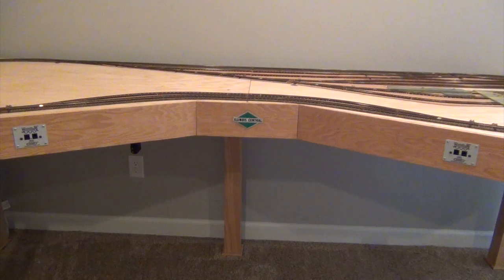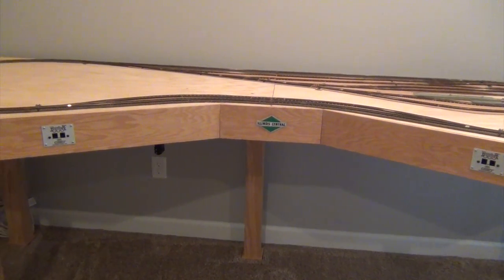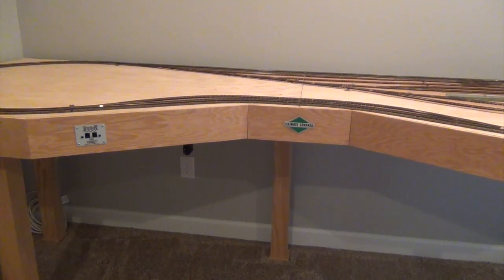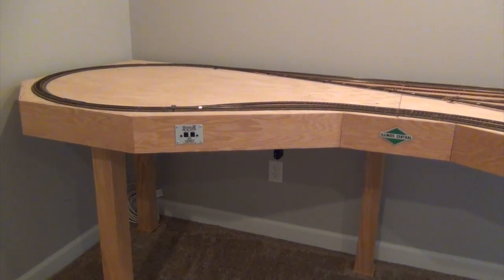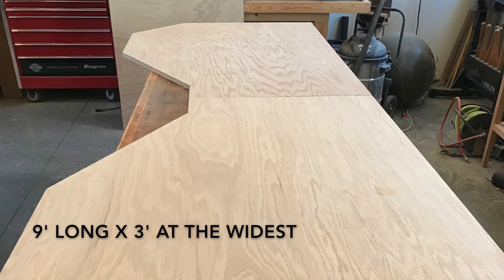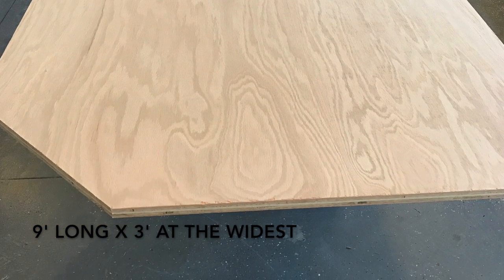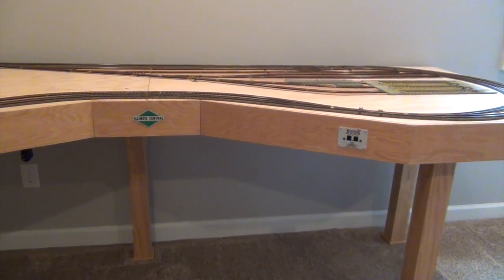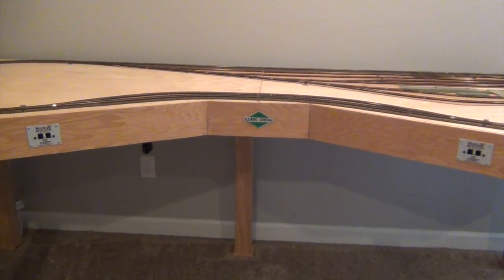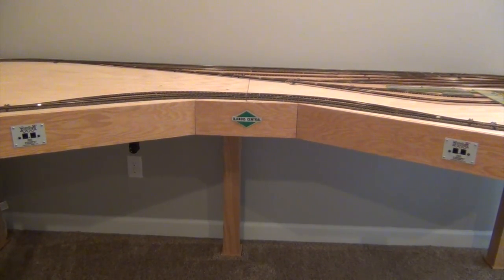The overall dimensions of this layout are, at its widest, 36 inches wide — that's where the outer radius is. The outer run goes around where the outer 18-degree radius curves are. It tapers in to about 24 inches in the middle and then flares back out to about 36 inches at its maximum width. Length-wise, from back corner to back corner, it's 9 feet — basically a 9-foot by 3-foot layout that tapers in.